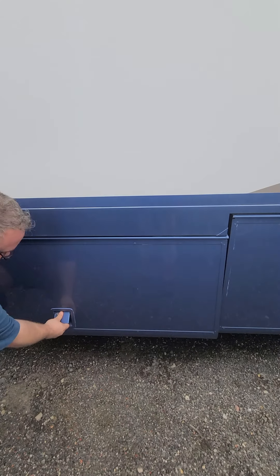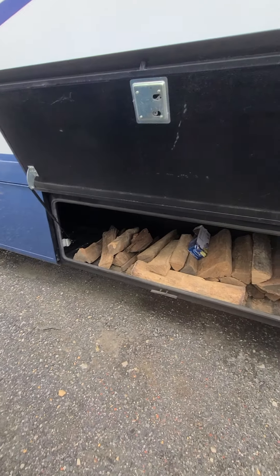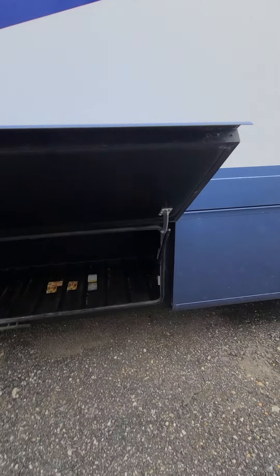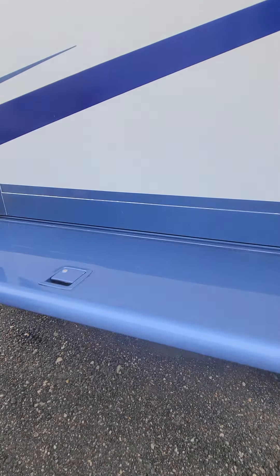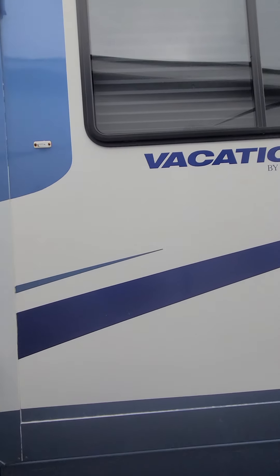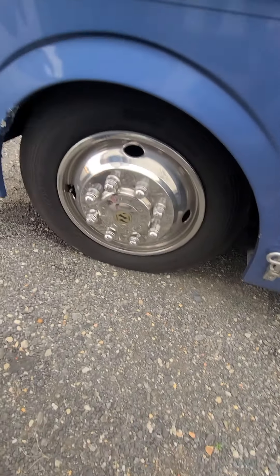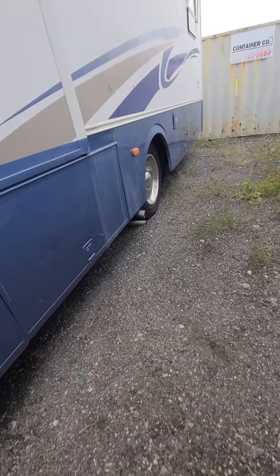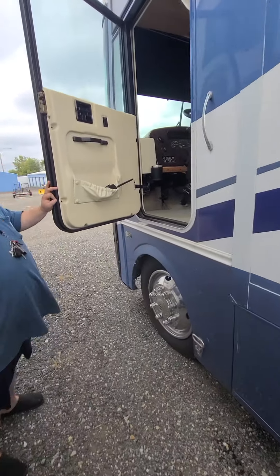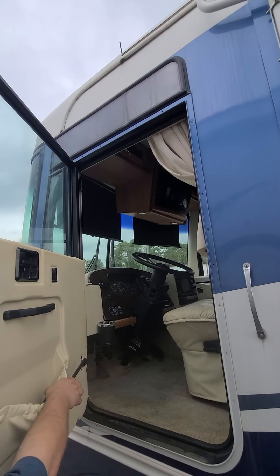These compartments work fine, no problem at all. There's firewood from our last camp — if you purchase I'll have it out, or you can keep it. This one opens up no problem. This is a full side-out. I always keep the rubber lubricated. Tires look good — they're all brand new, four and six. You're welcome to check the tread. This is an emergency door — they only put these on a couple of them, so it's kind of a rare feature.